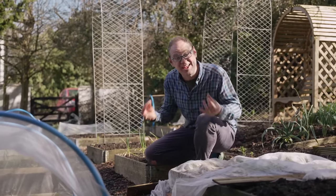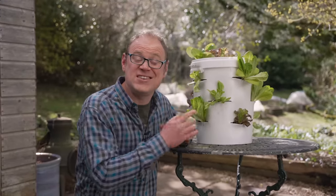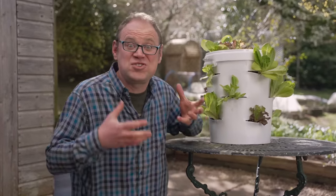Not everyone has space for a salad garden like this, but how about one like this? This easy and cheap to make salad tower will enable you to grow so much more in the smallest of spaces, and making one is super simple too.